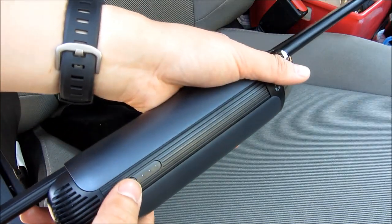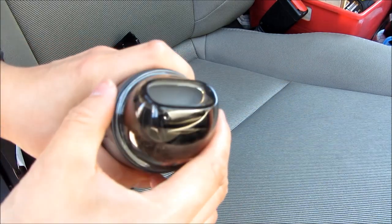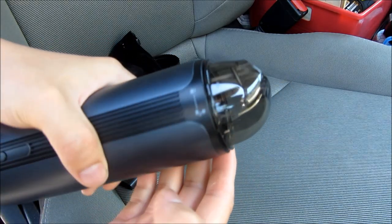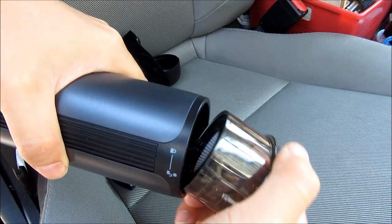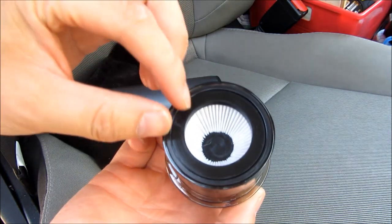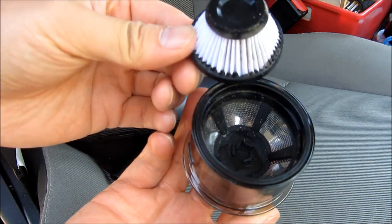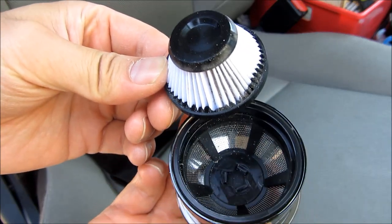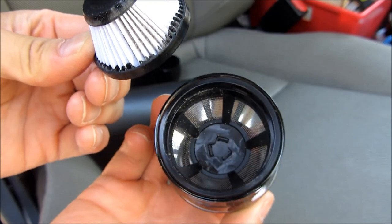Now I'm going to turn it off and show you the dust that's been collected. Simply twist off the cap, and you can see there's the fan here — that's the HEPA filter. Unplug it, and you can see there's the dust. What you do is simply rinse it, dry it, put it in the sun. And that's really it.